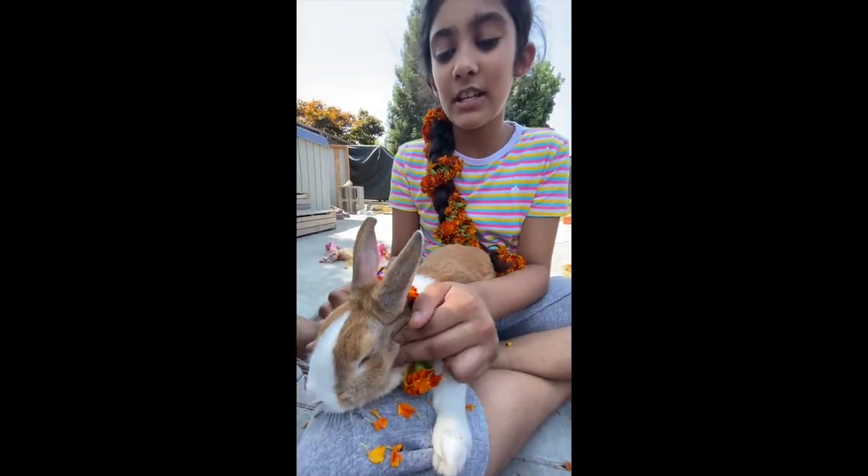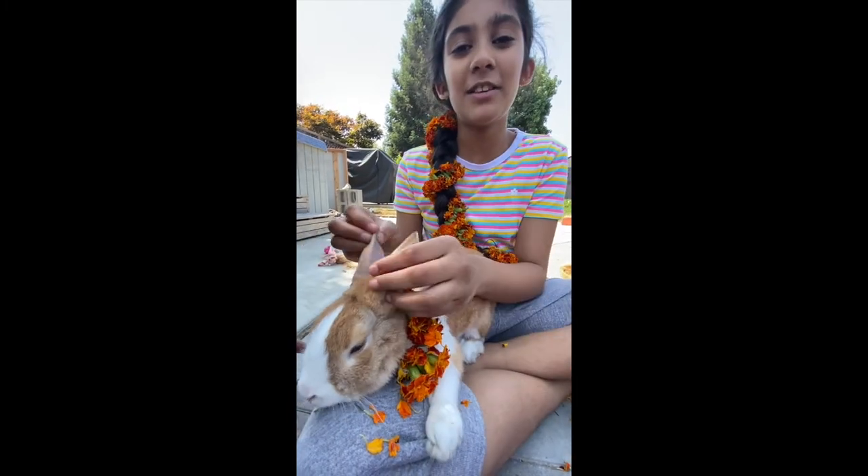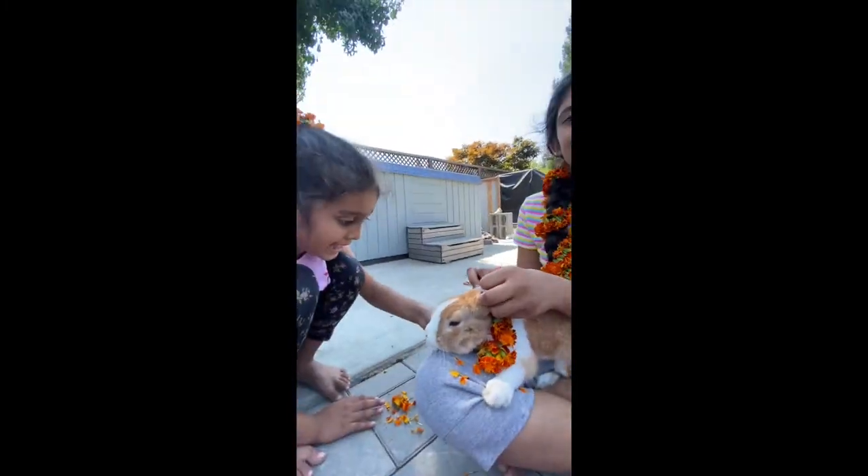Anyways, this is Ginger, and everyone here in this video says thank you for watching! Bye bye!